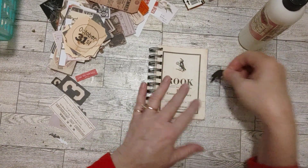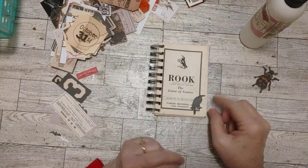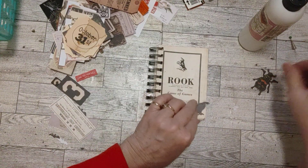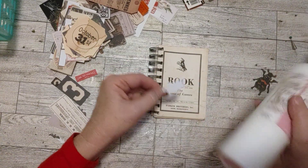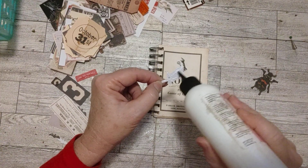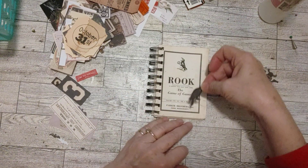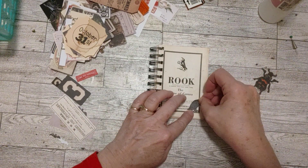Let me grab my glue. I already pulled out this little guy here — I thought he would look cute right down here. This was a vintage word game that I used, so it's quite grungy, but I think that's really cool looking — just a little vintage patina on there. We're gonna put him right down here in the corner because we've got a bird there.